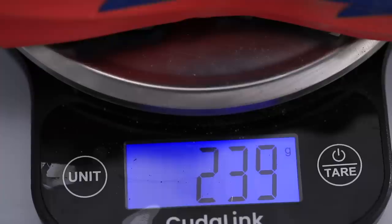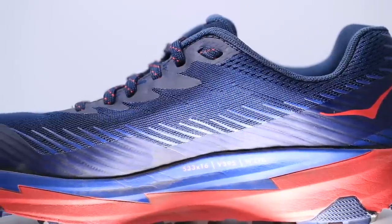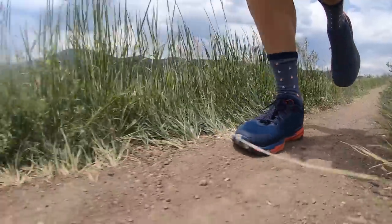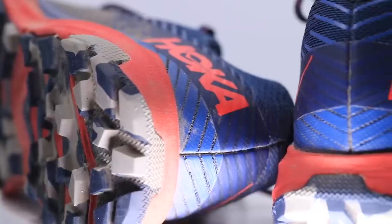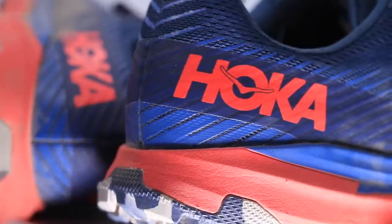That is 239 grams in my size. We're looking at an engineered mesh upper with some pretty decent overlay going on throughout the shoe, especially here through the midfoot as well. This overlay helps keep some of the mud, debris, and maybe a little bit of water out — that's pretty neat. It wraps all the way around the toe box, frankly all the way around the shoe, and even rises up a little bit in the heel counter. I'm overall pretty excited about this overlay, especially if you live in a wetter area that gets more rain.